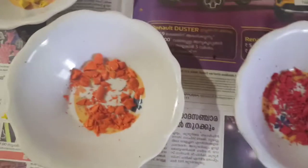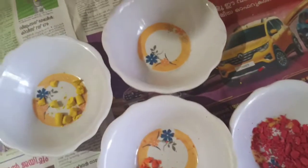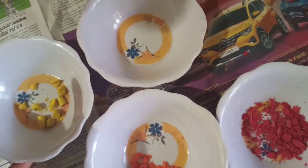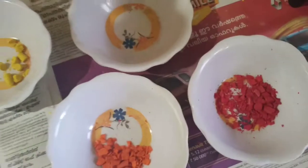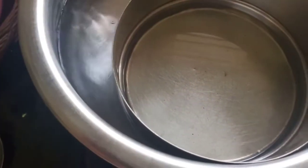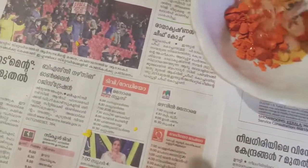I am going to use crayons for 4 colors. I am going to use red, orange and yellow. I am going to use white color. Put it in the pan.